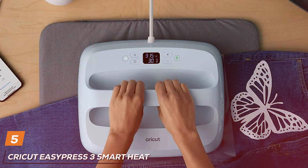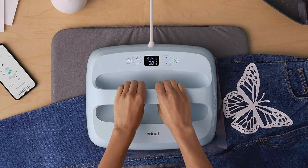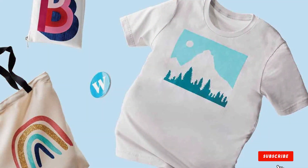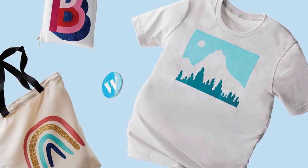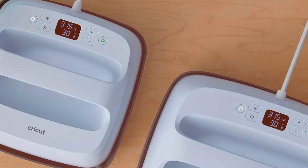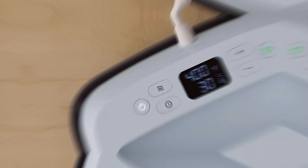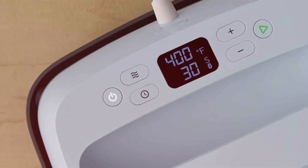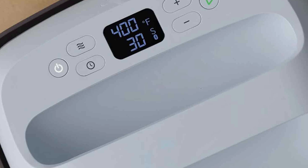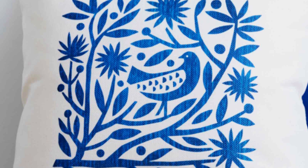Number 5: Cricut EasyPress 3 Smart Heat Press Machine. Crafted with precision and innovation, this cutting-edge heat press combines state-of-the-art features with unmatched ease of use. Featuring built-in Bluetooth connectivity, the EasyPress 3 allows you to control temperature and time settings wirelessly from your smartphone or tablet using the Cricut Design Space app. This seamless integration streamlines your workflow and ensures precise heat application for flawless results every time. With its sleek and compact design, the EasyPress 3 is perfect for home studios, crafting parties, and on-the-go projects. Its durable construction and ceramic-coated heat plate ensure even heat distribution and long-lasting performance, while the convenient size makes it easy to store and transport.